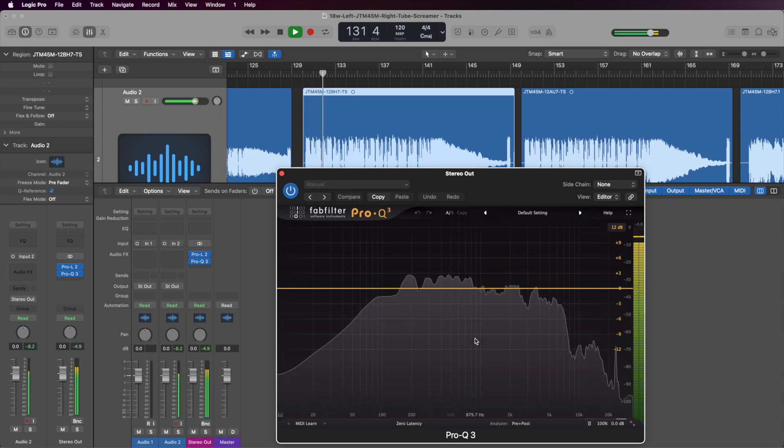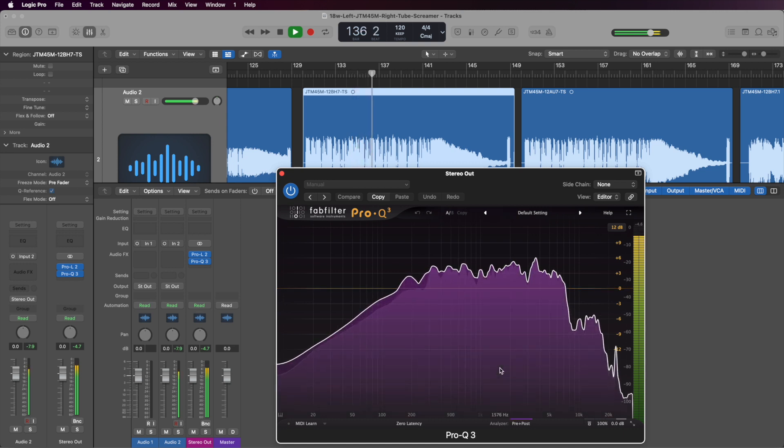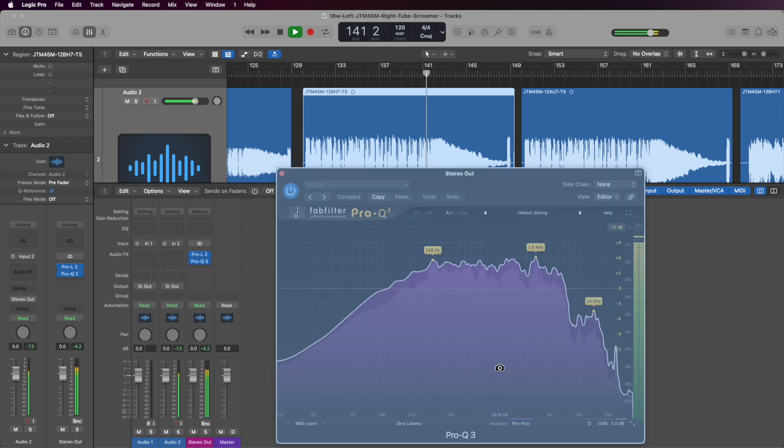This is what I'm playing, and I'm going to take a screenshot of this. It's going to display the maximum range for each frequency. We're just going to take a screenshot and let this play to the end.